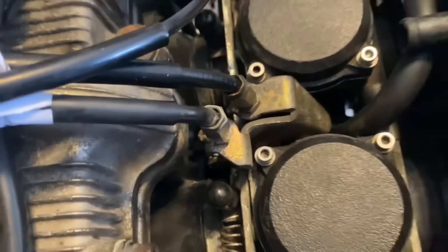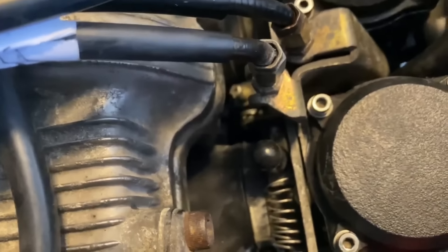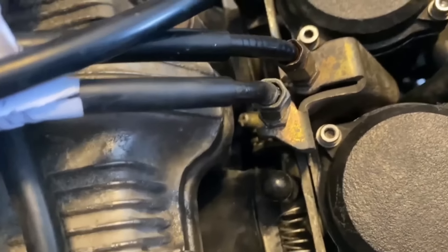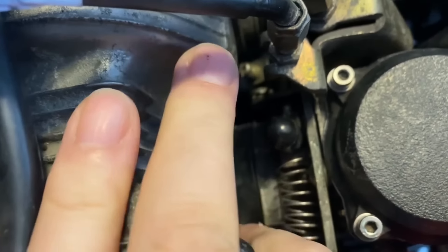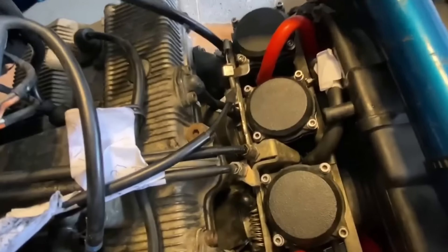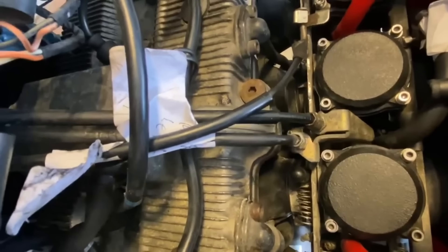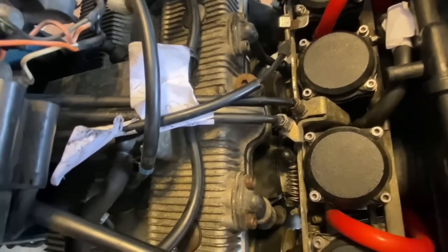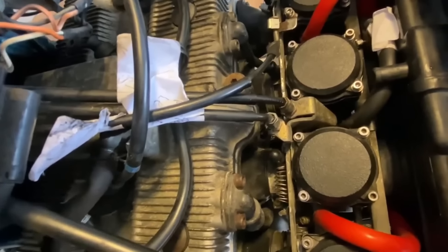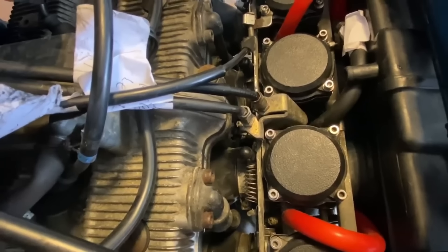It's definitely getting caught on something down there. I don't know what it's getting caught on — it's not the jubilee clips or the bolts, I've felt those. I'm going to have to take the carbs out again and have a look, see what's not moving freely, see what's catching. It didn't have this problem when I took it apart.